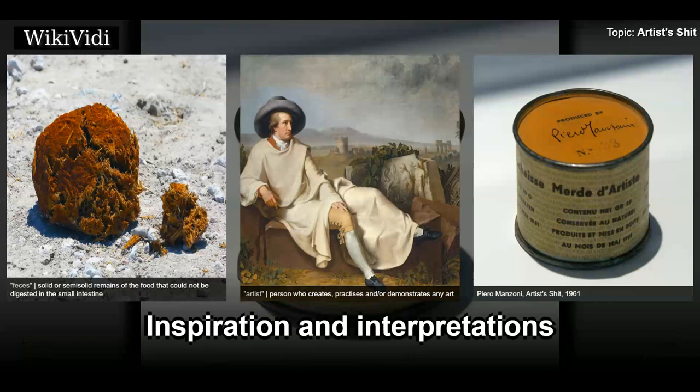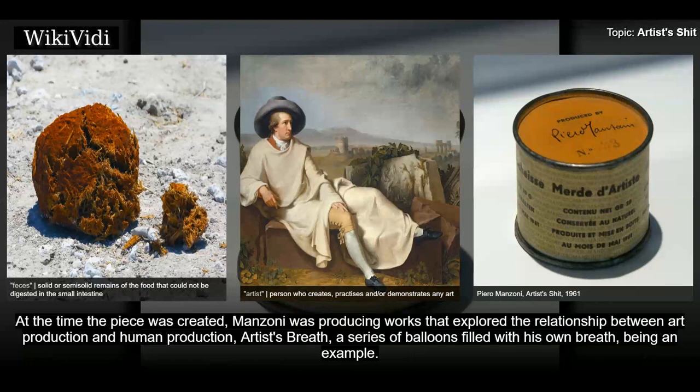Inspiration and Interpretations. At the time the piece was created, Manzoni was producing works that explored the relationship between art production and human production. Artist's Breath, a series of balloons filled with his own breath, being an example.